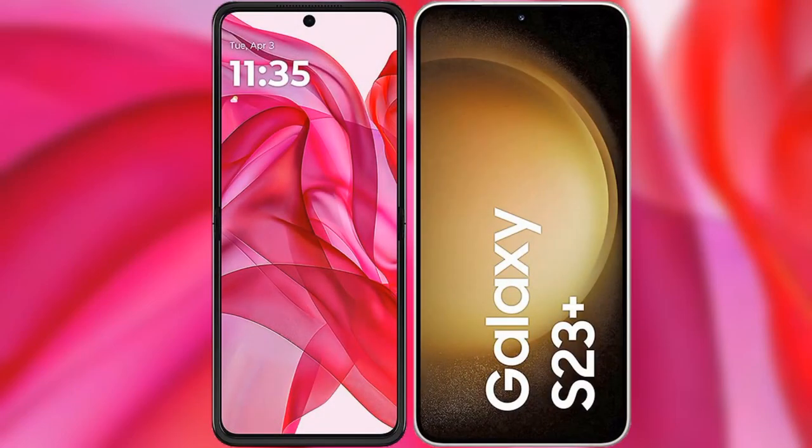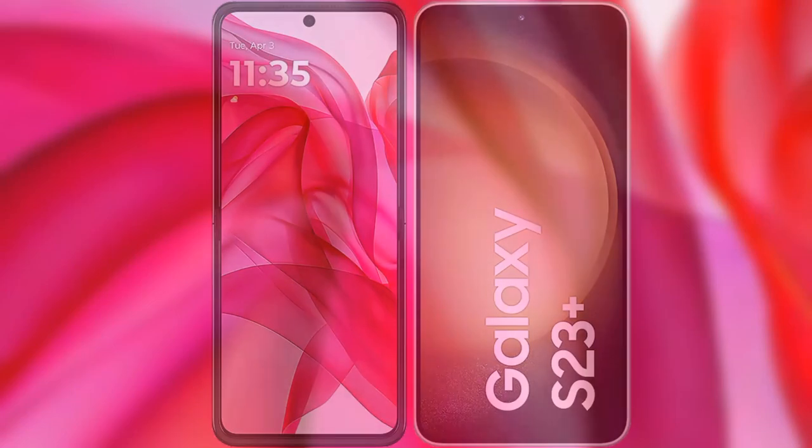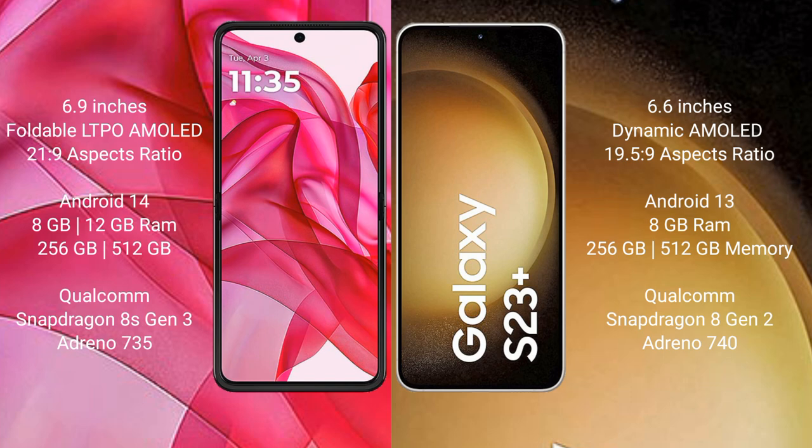I will compare the new Motorola Edge 50 Ultra with the Samsung Galaxy S23 Plus. The Motorola Edge 50 Ultra comes with a 6.9-inch foldable LTPO AMOLED display and Snapdragon 8s Gen 3 processor. The Samsung Galaxy S23 Plus has a 6.6-inch Dynamic AMOLED display and Snapdragon 8 Gen 2 processor.